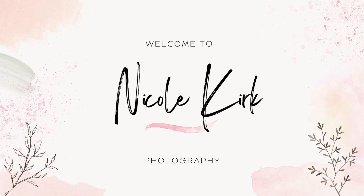Hey there fellow photographers, welcome back to my channel. Today I'm going to show you how to achieve a light and airy look in Lightroom. This editing style is soft, ethereal and beautiful. So let's dive right in.